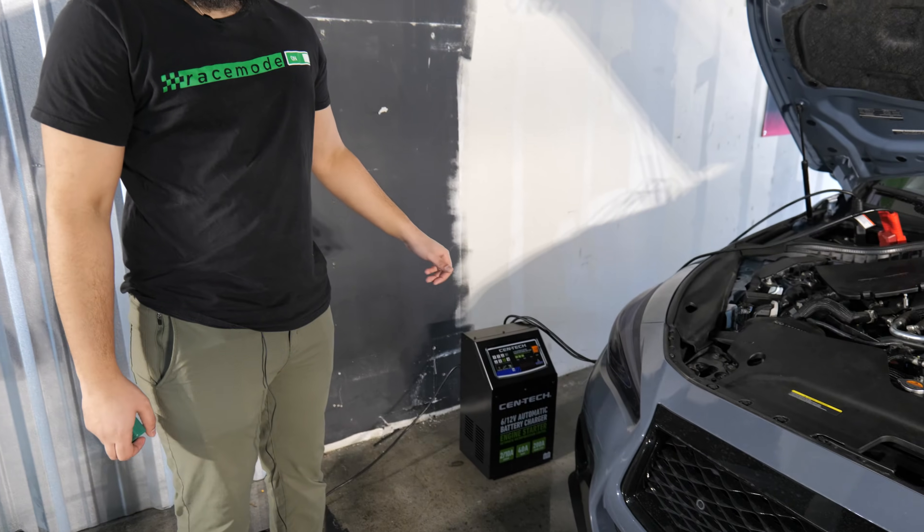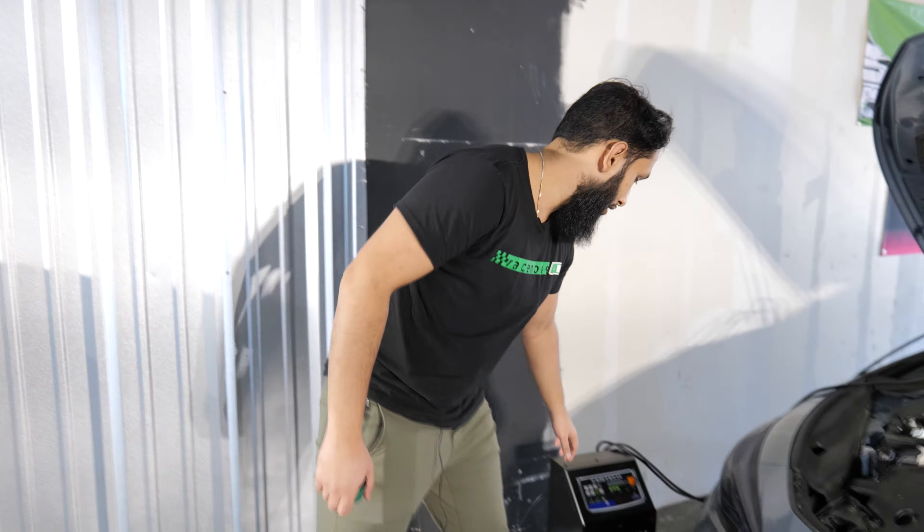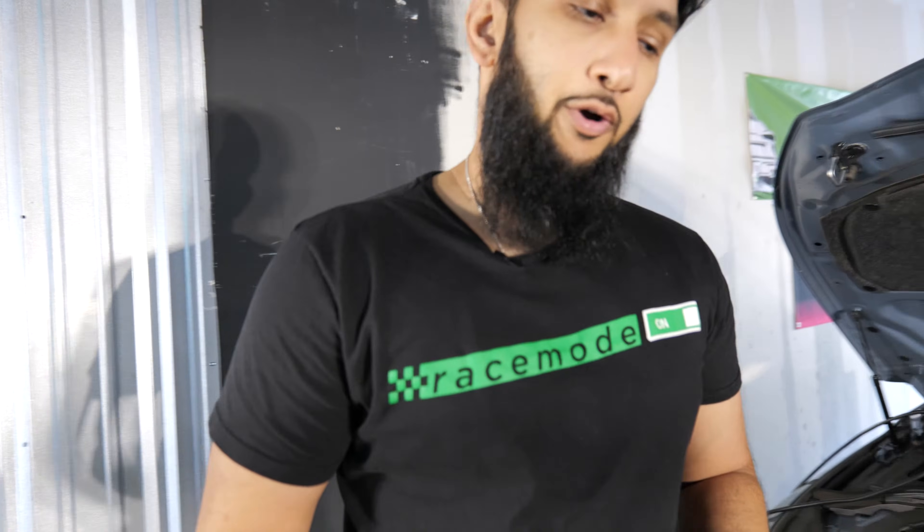The most important thing before you begin: set up a battery charger. If your battery is low and you don't know it's low, if it fails during a flash, there's a risk of you breaking your ECU. While most times it can be recovered, it's just a process you don't want to go through. So always hook up a battery charger, turn that on, set it to start, and we can get going in the car.